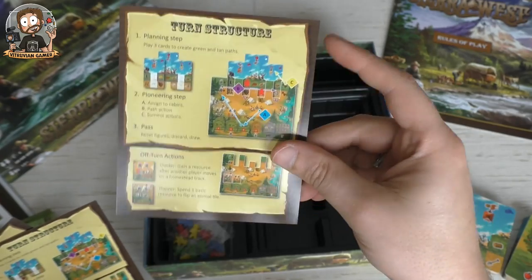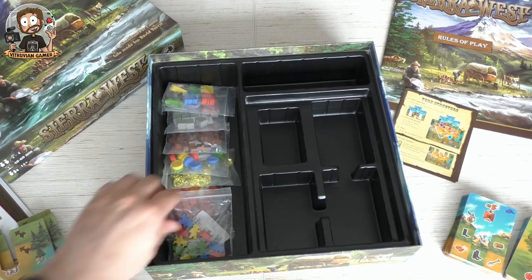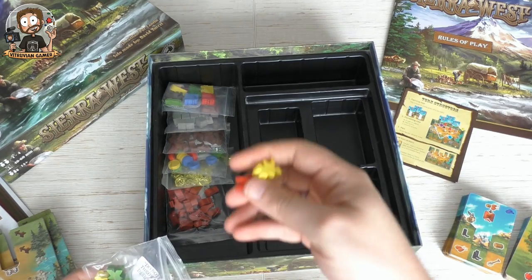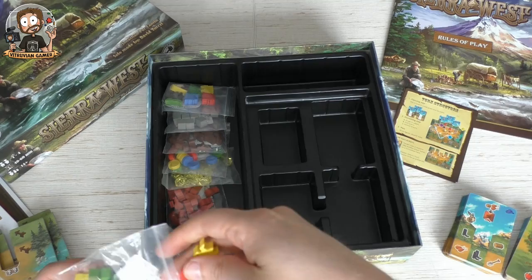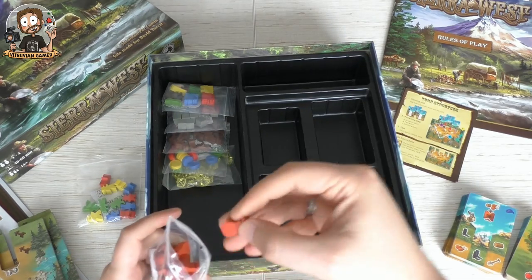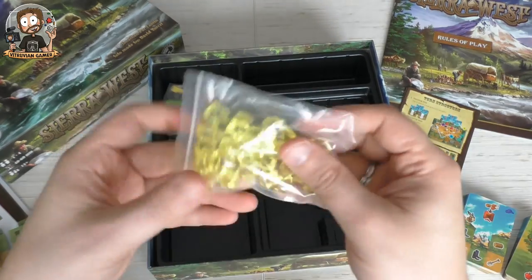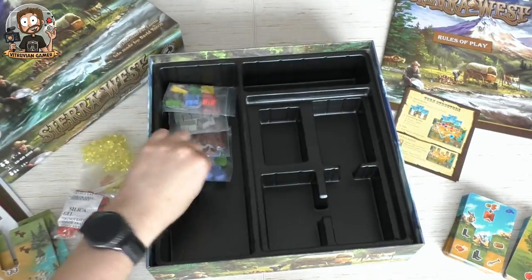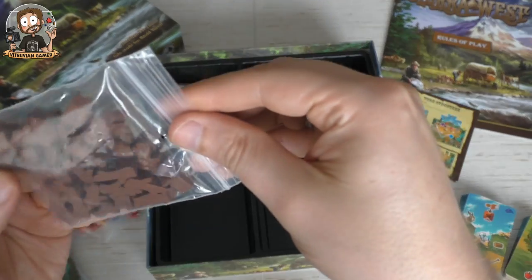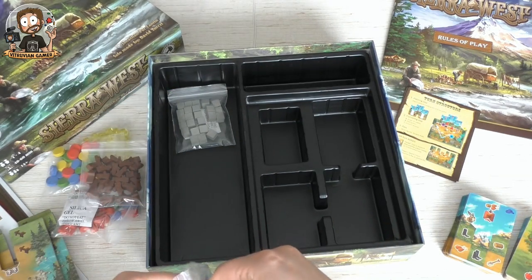They were smart enough not to put this on one small card but to make them a little bigger so everybody can have a good look at them. We have a bunch of pioneers in different colors — your pioneer meeples, which are pretty neat. Some food tokens, meat tokens — a nice bunch of meat. And I guess this will be the gold. Some discs in every player color.